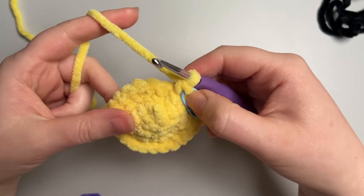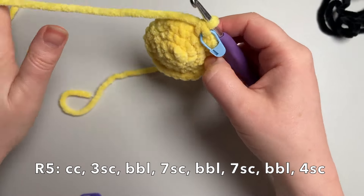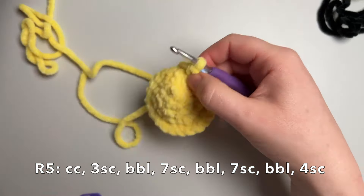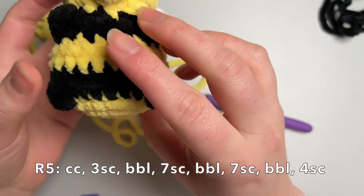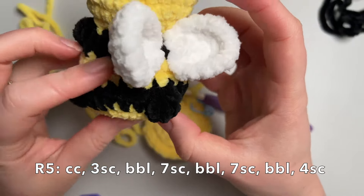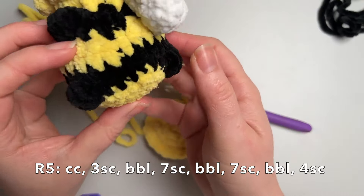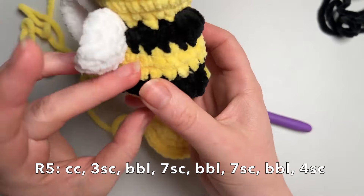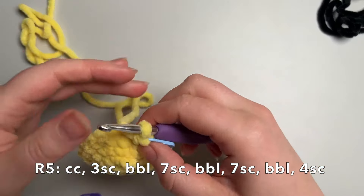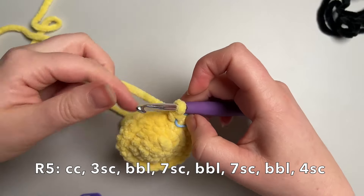Now we are going to colour change to black. I'm going to show you a little trick — how I like to do a colour change and make it more of an invisible colour change. You can't really tell, well you can a little bit, where I did the colour change, but it's not quite as obvious as some colour changes. It's quite a smooth, even transition.